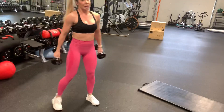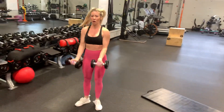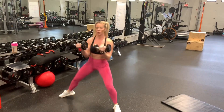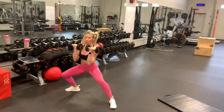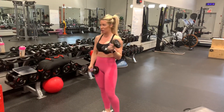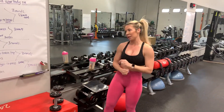You're going to grab a set of dumbbells. Step out, curl, alternate, curl — 60 seconds of those. So that's the first superset. Repeat those two exercises for three rounds, equaling six minutes.